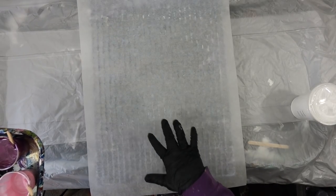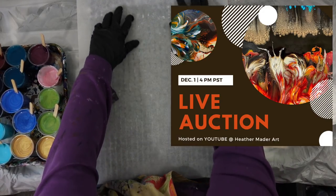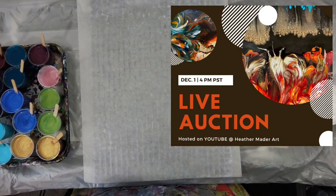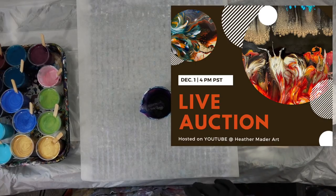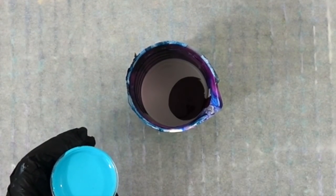Those little five dollar, ten dollar donations totally help my channel. Also don't forget my live auctions coming on December 1st at 4 PM west coast time. I just put out a video yesterday with a preview of the auction so you get to see some of the pieces I'm going to be listing — low opening bids, because I'm trying to say thank you for all your support. I'm going to be painting a couple smaller pieces to add to the auction as well.